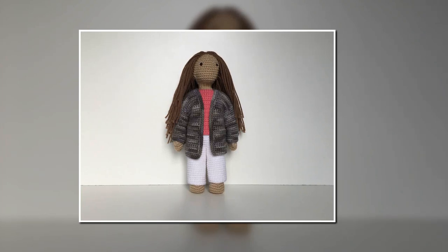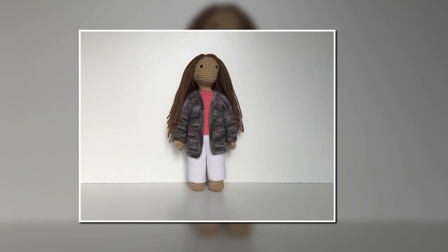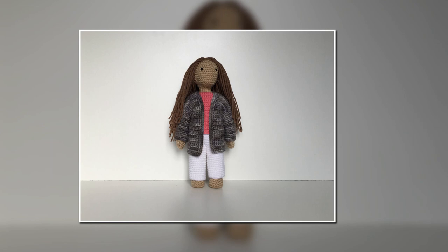Hey guys, in this video we are going to be making a cardigan for my crochet doll. To do this we are going to be using a number four medium weight yarn and a 3.75 millimeter hook.